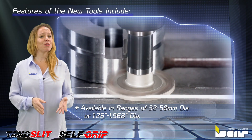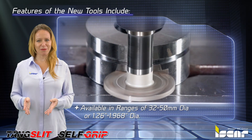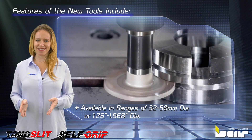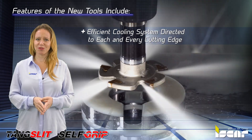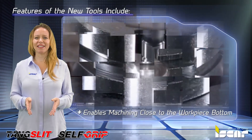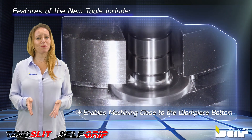Tools are available in diameter ranges of 32–50mm or 1.26–1.968 inches. The tool features an efficient cooling system directed to each and every cutting edge. A unique tool design enables machining very close to the workpiece bottom.